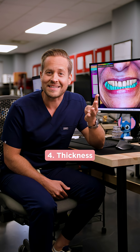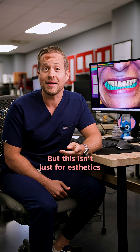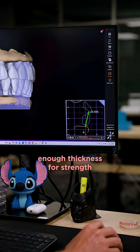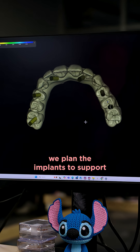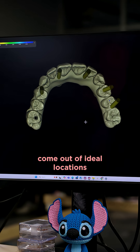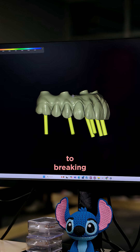Number four: thickness. You need to take into account the vertical and total amount of prosthetic space — but this isn't just for aesthetics. Make sure there's enough thickness for strength. Once we've designed an ideal solution using these four considerations, we plan the implants to support the prosthetic in the best way. We make sure the screw channels come out of ideal locations, ensure any cantilevers aren't too long, and make sure we have enough thickness in areas that are prone to breaking.